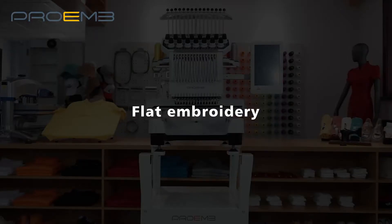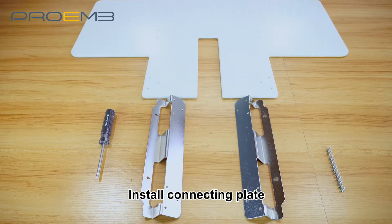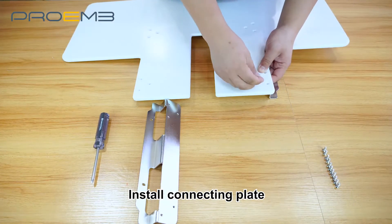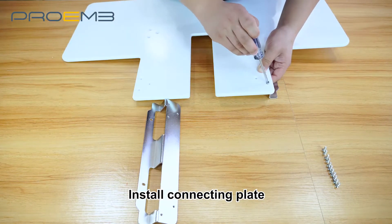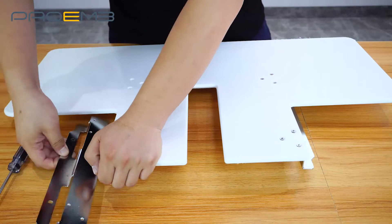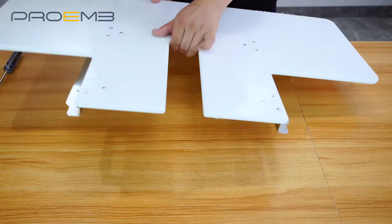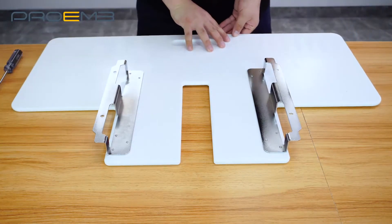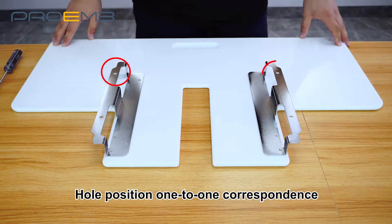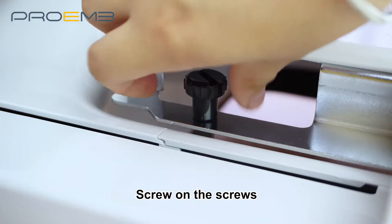Flat embroidery Step 1. Install the table and install the connecting plate. Hold position one to one correspondence. Screw on the screws.